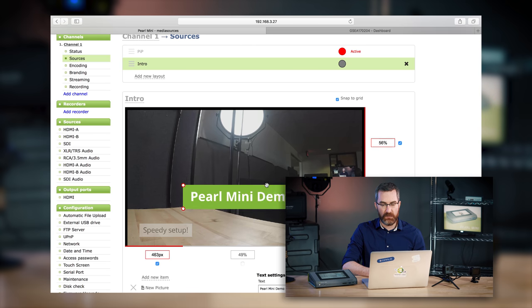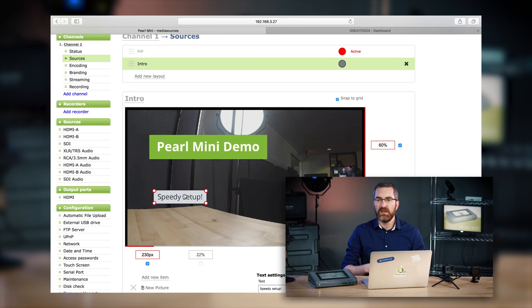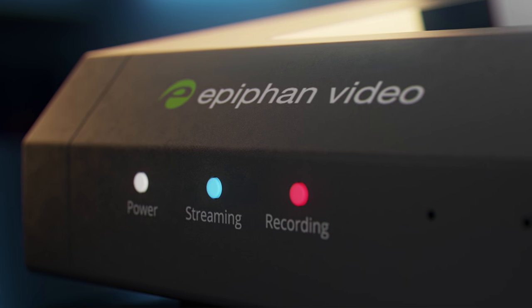Again, the layout is a simple click-and-drag to design and move pieces around to add whatever creative flair you want to your production. With Pearl Mini we can stream and record at the same time. Recordings can be done in AVI, MP4, or MOV file types, making it easy to integrate with just about any workflow.